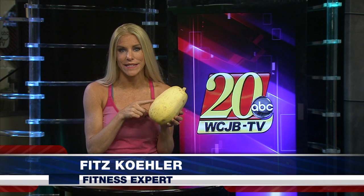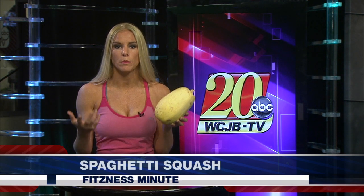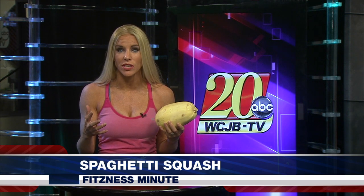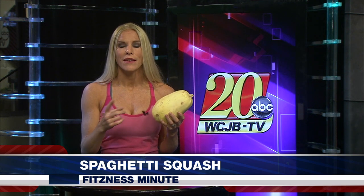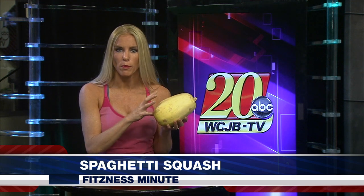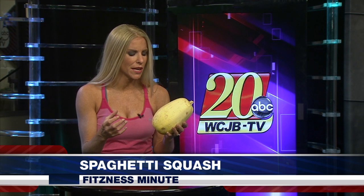The reason you want to try one of these is because it's a much healthier and tastier version of spaghetti. It takes the place of your actual pasta in your Italian meals, but as opposed to real pasta, which has 221 calories per cup, spaghetti squash only has 31 calories per cup. So you can really have a bunch of this instead of a little tiny bit of pasta for the same amount of calories.